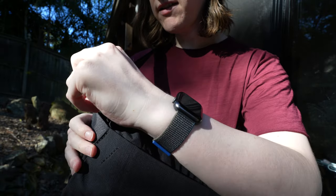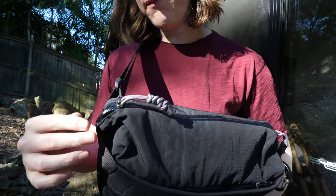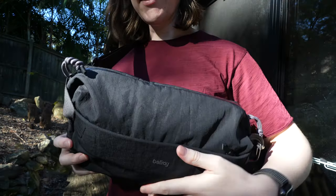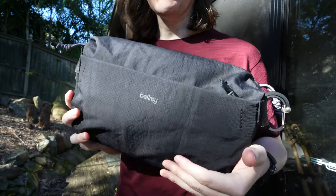In my experience that hasn't been a huge problem. I don't even tend to zip it up all the way — I leave it about there — because if you do zip it up all the way and then want to quickly pull it open, that lip makes the zip catch and it can make it less easy to quickly pull open.